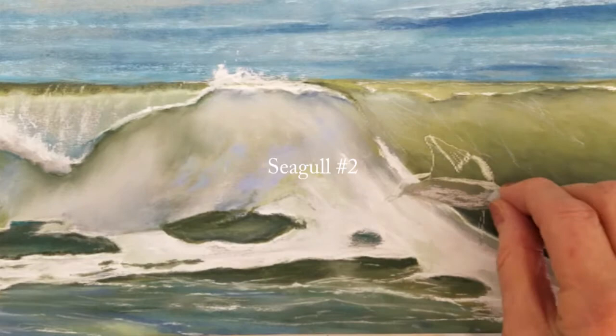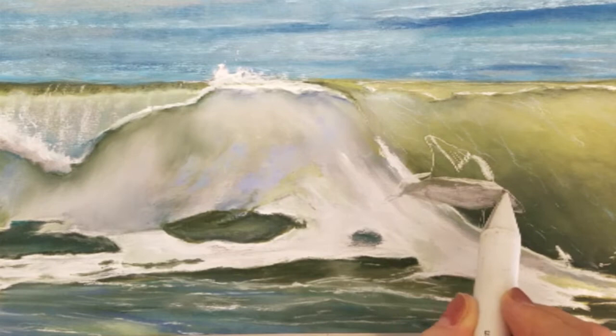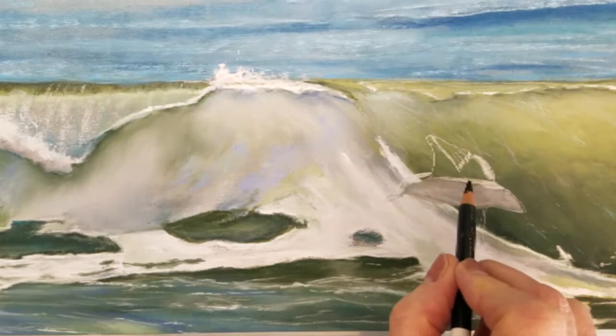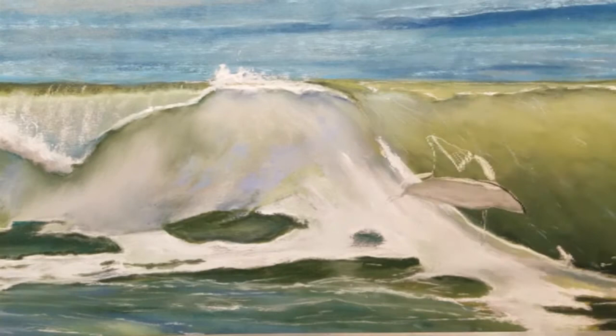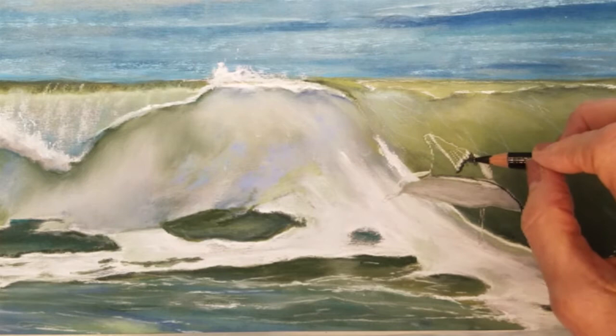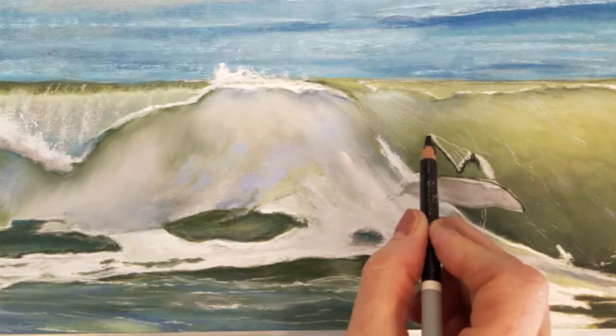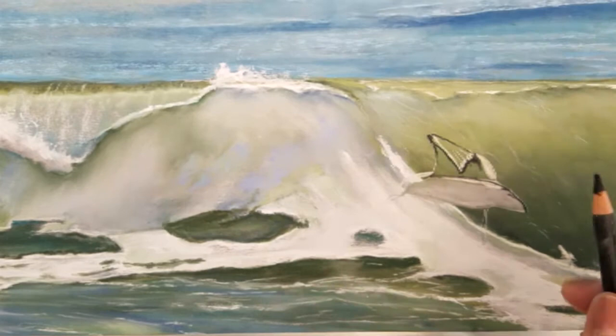I've drawn out seagull number two with my white pastel pencil. I've added a medium gray over the body of the seagull and blended it out with my white paper stump. The paper stumps work well to remove some of the excess pastel and blend the color into the paper. Since I am working over a green background I do want to be careful not to spoil the value and color in the bird's body.